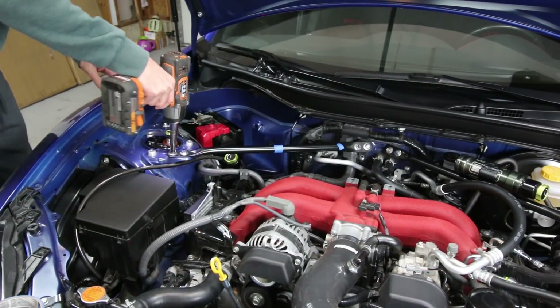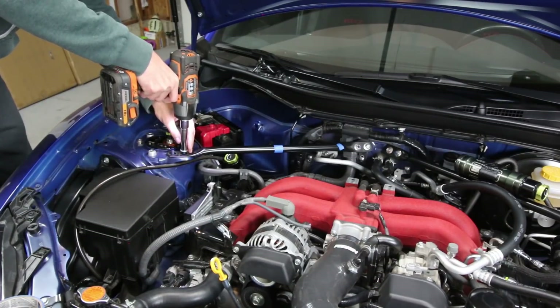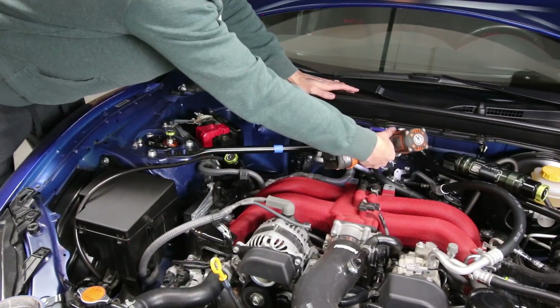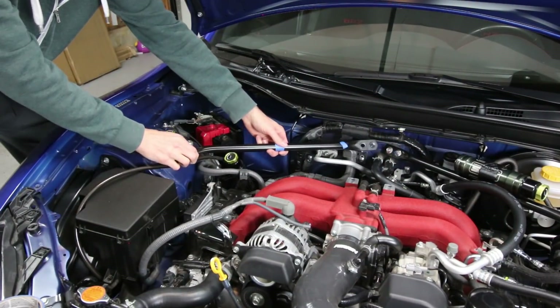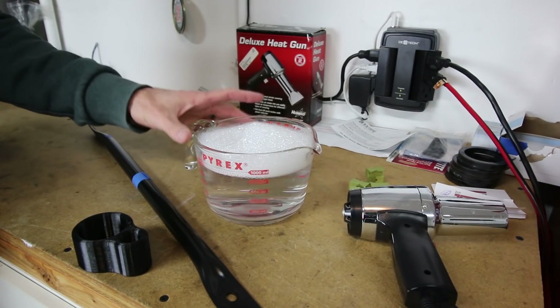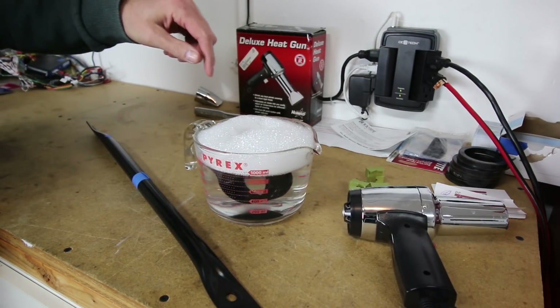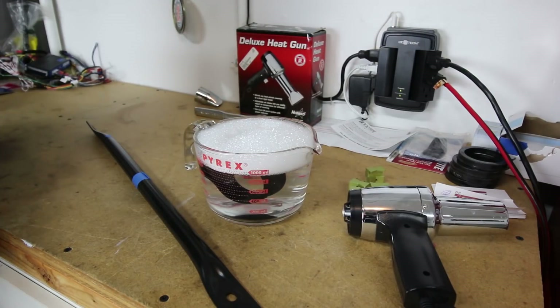Next, we're going to move the actual brace. Grab a small bowl of hot tap water with a little bit of soap in it and then grab your 3D printed mount and drop it in there. We're going to let that sit in there for about five or six minutes so it softens up and becomes pliable.